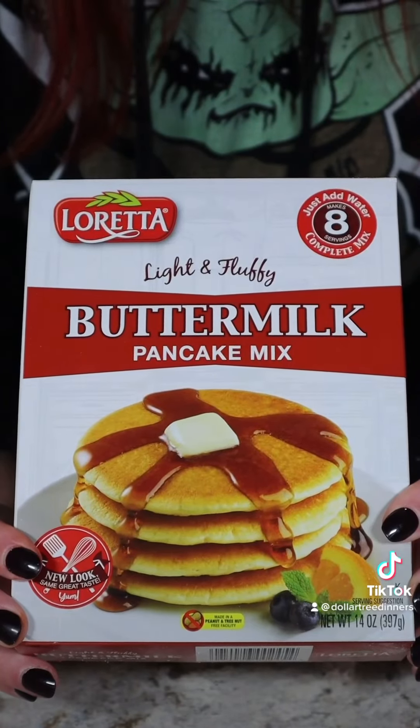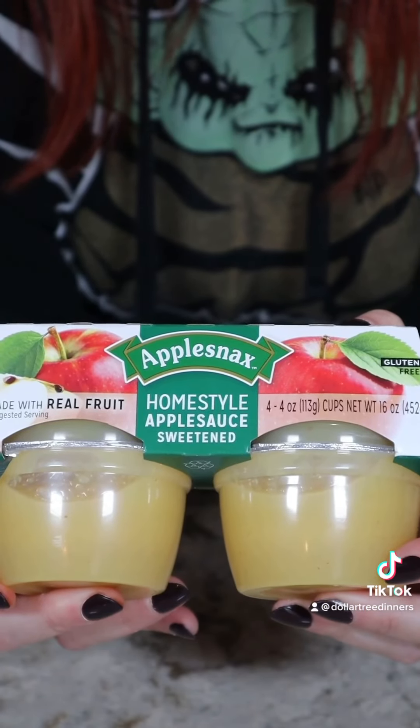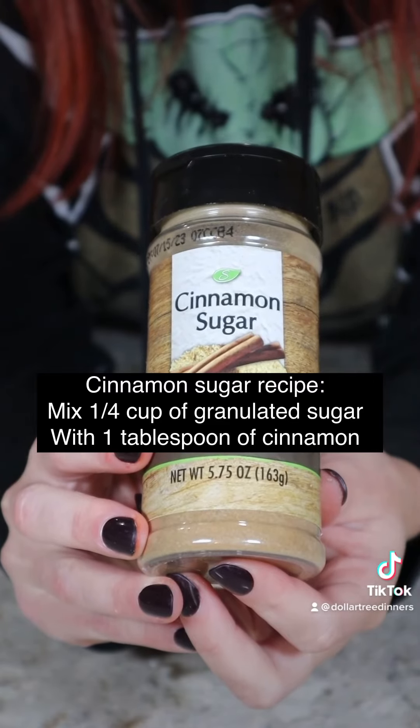All you need is pancake mix, applesauce — any flavor will do — and cinnamon sugar. If you don't have cinnamon sugar, I included a recipe on screen.